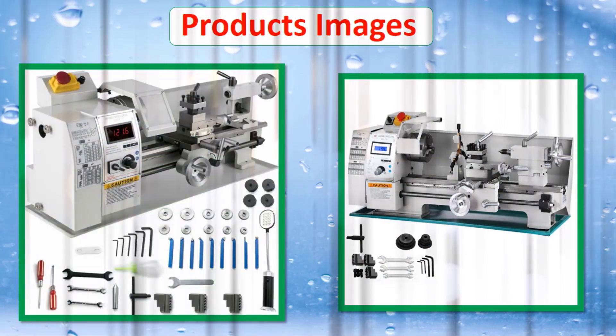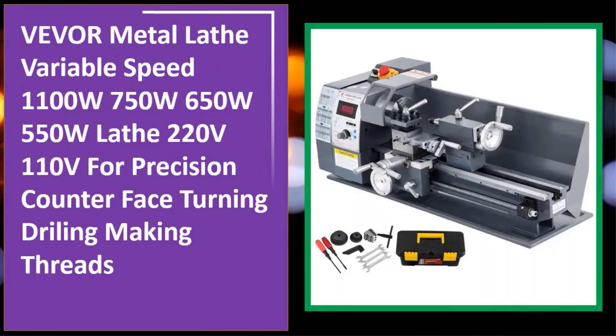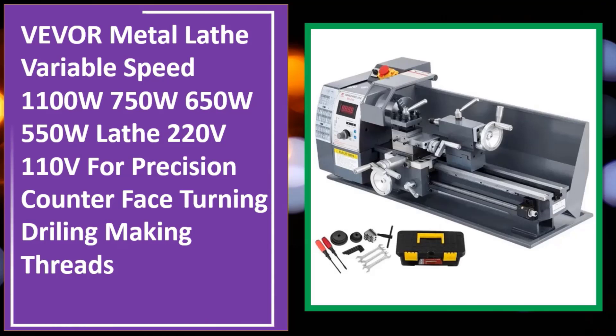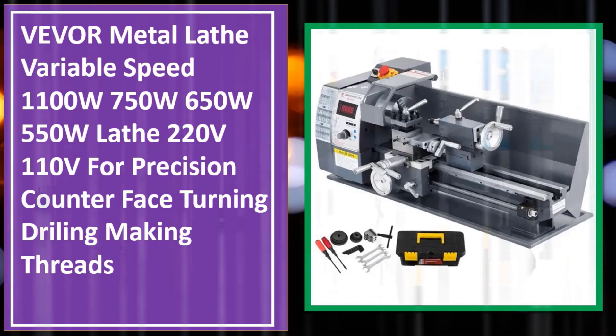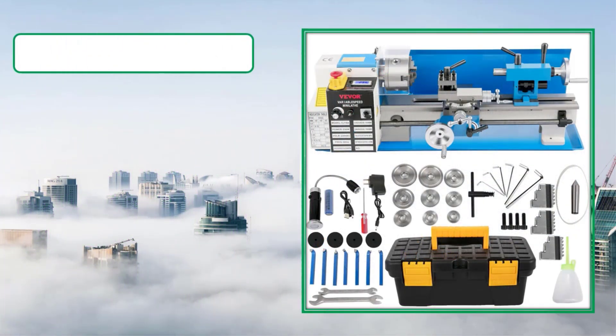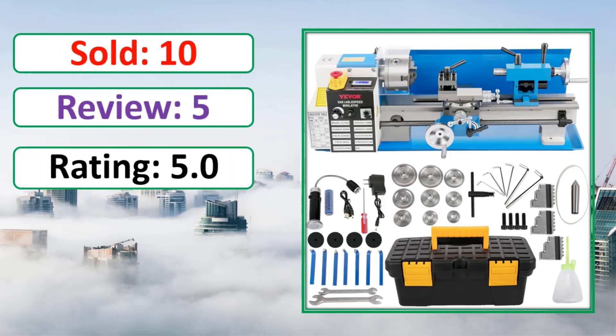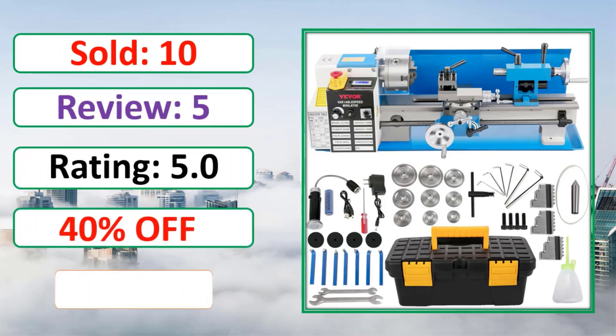Product images. Sold, review, rating, percent off. Link in description.